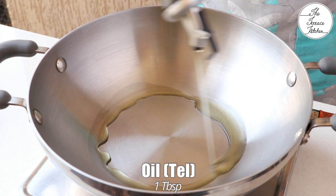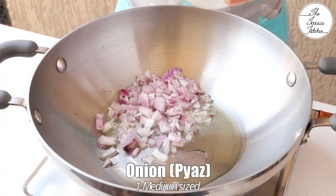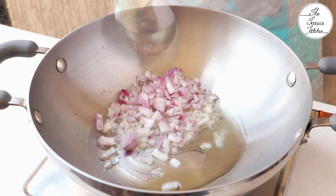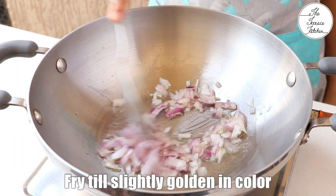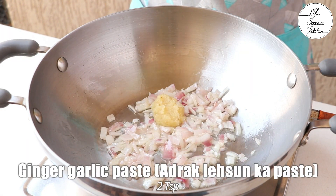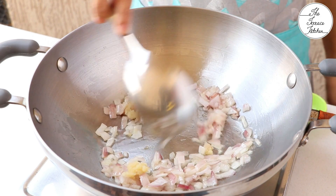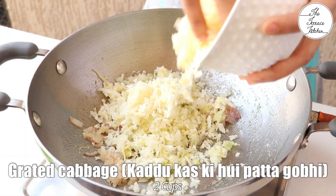To prepare the stuffing, heat a kadhai over a pan and add around 1 tbsp oil. Then add 1 medium sized onion when the oil becomes hot and at high flame fry the onions till they turn slightly golden in color. Then add 2 tsp ginger garlic paste. Fry till the raw smell of the ginger and garlic is gone. Keep the flame between low to medium.